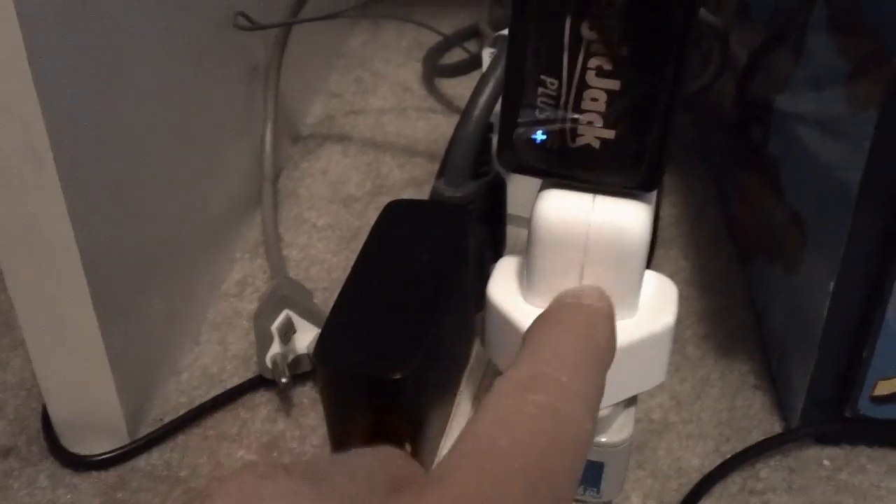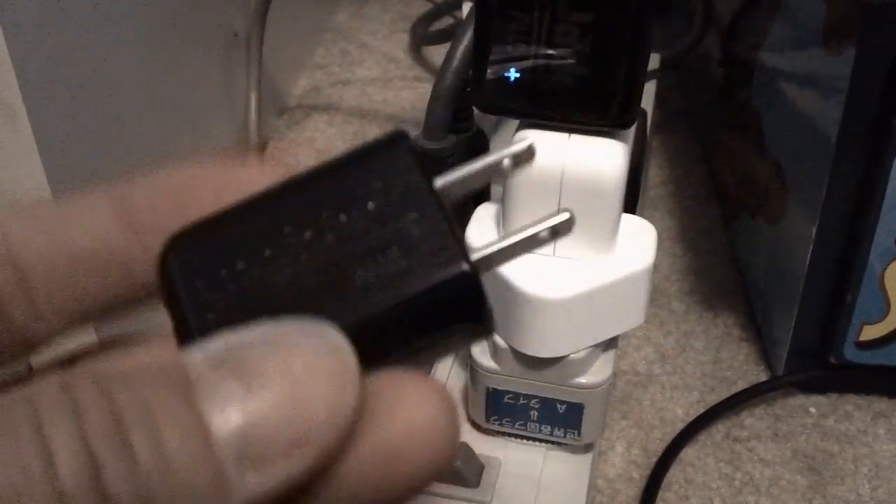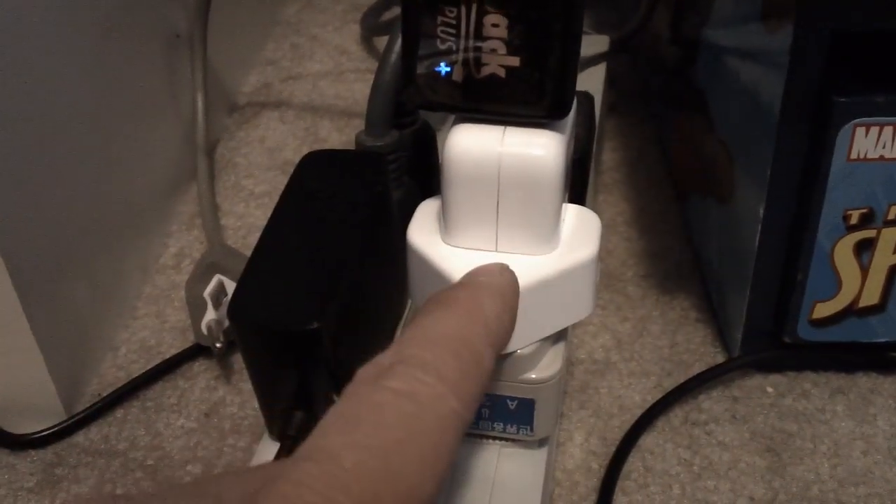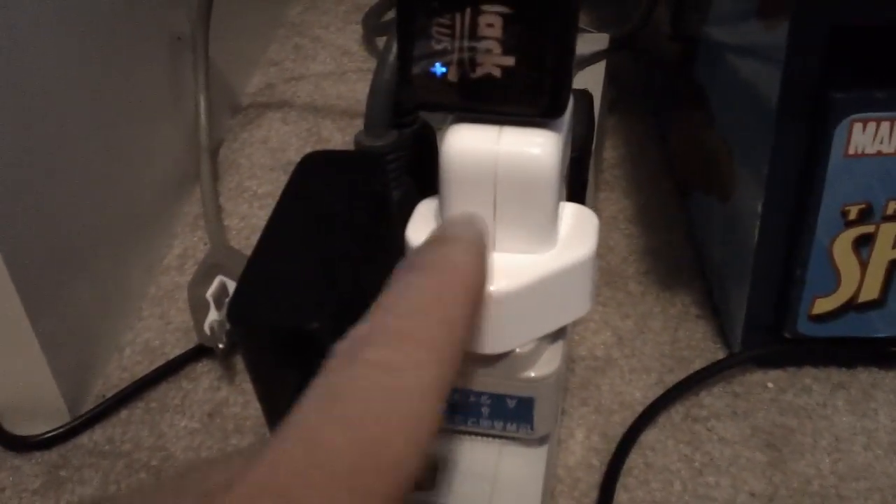This power adapter for the Magic Jack pretty much failed, and it's only running at one amp. There are a lot of replacements for these obviously — this one is at least five amps.